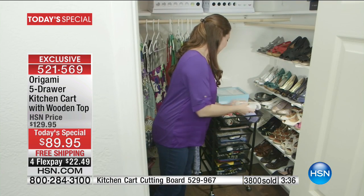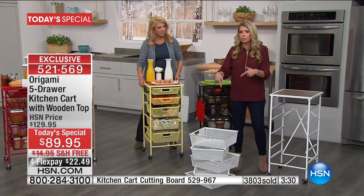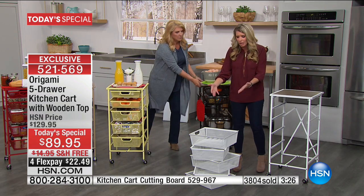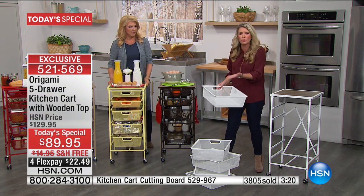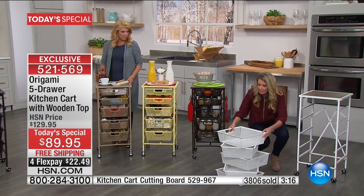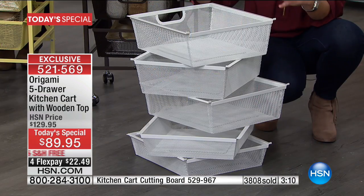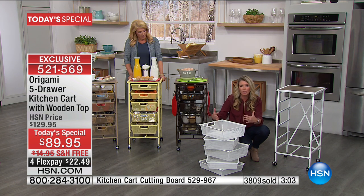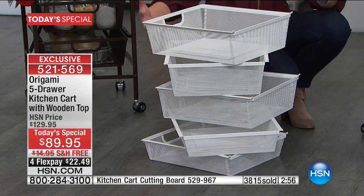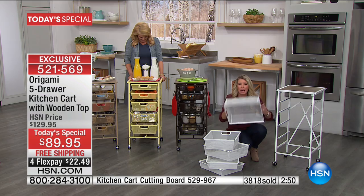Here's another fun thing — these drawers nest. So if you wanted to put this away, this collapses down to three inches. Each one of these drawers holds eight pounds worth of weight, but look at the amount of storage capacity you're getting with each drawer. They are sturdy — heavy, heavy, heavy, sturdy, powder-coated steel drawers. And as mentioned before, there are no tracks. If you've ever had something get off of the wheels and it's all crooked, you don't have to worry about that with origami.